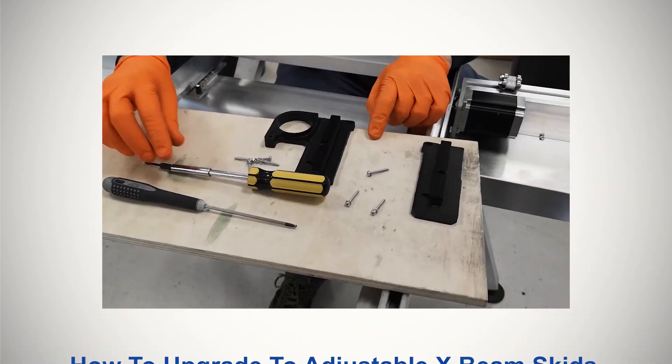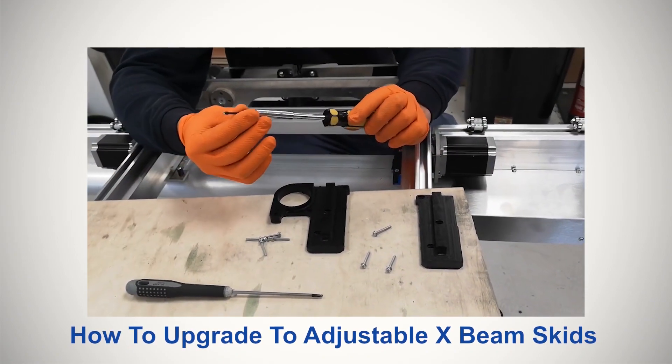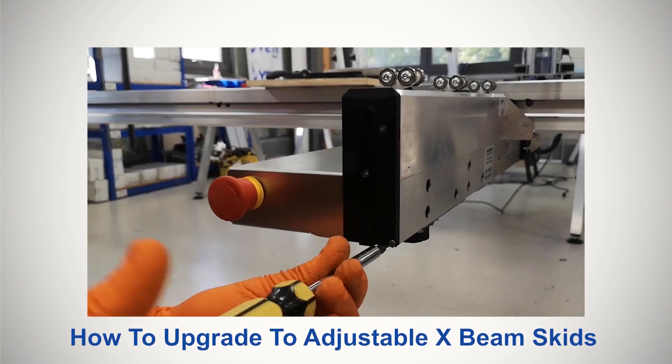This video is for anyone who has purchased a version 1 SmartBench and would like to upgrade their SmartBench by retrofitting our newly designed skid plates. These new skids are adjustable and allow you to square your upper X-beam to the Y-bench.